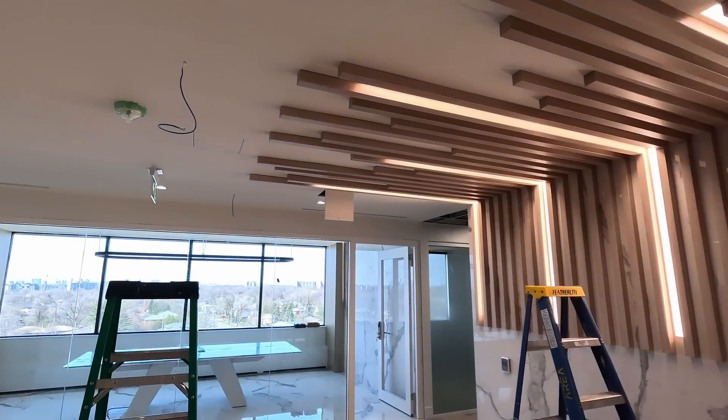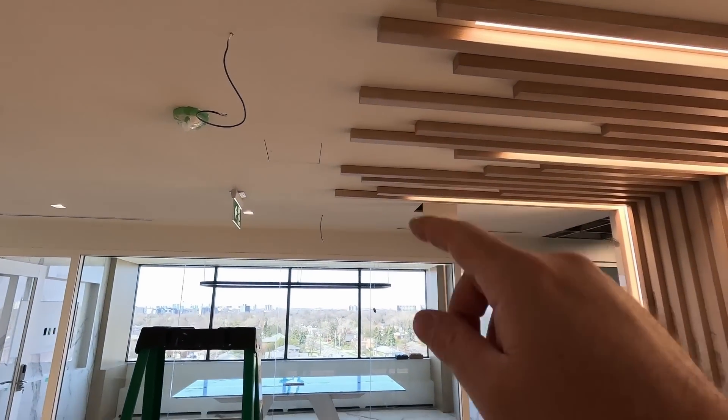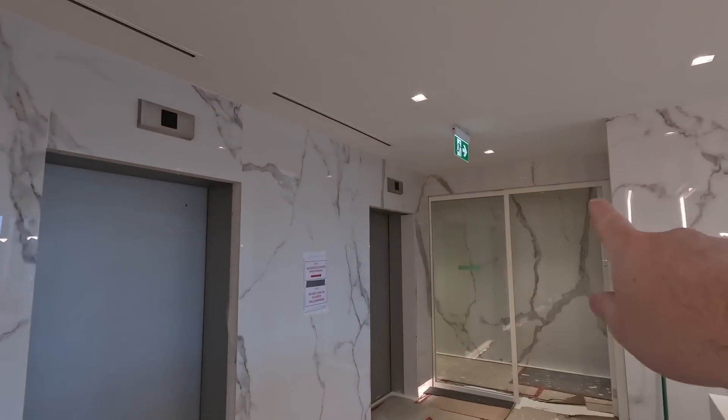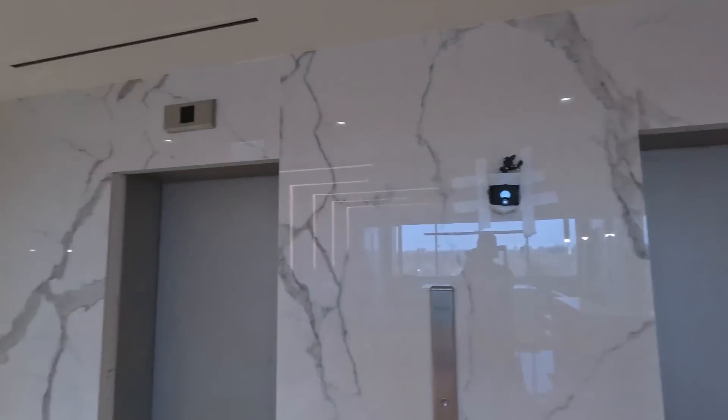Here in the front of the reception area, we're going to end up putting an AI 360 to capture all of this area, hopefully some of the elevators as well. We'll also be putting cameras in these corners to capture the hallways.